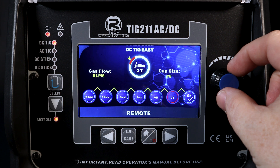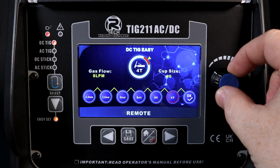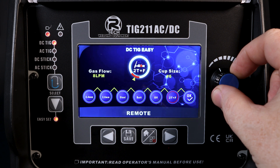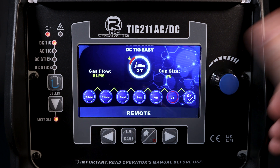You've then got your remote functions — triggering action, foot pedal in this case, 4T. We've got two different remote facilities for the remote amperage torch devices: finger control set to 2T and finger, or pedal back to 2T.